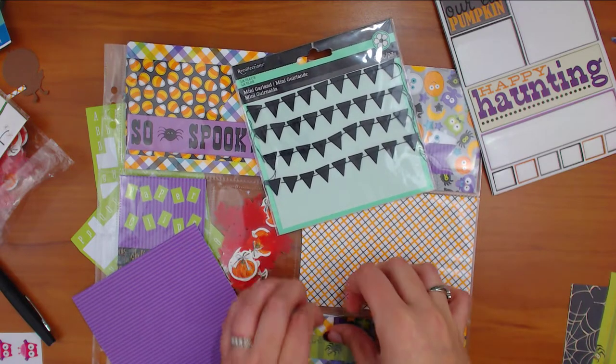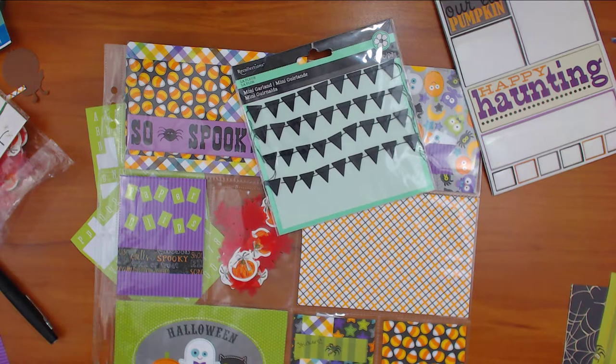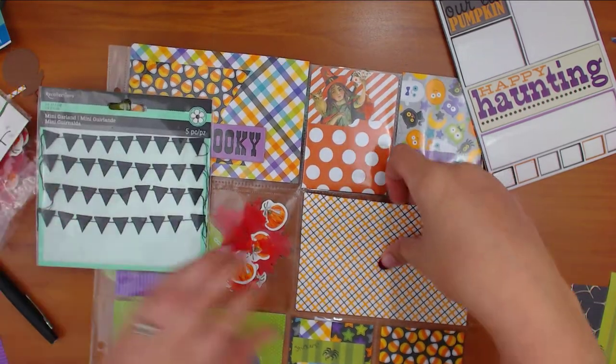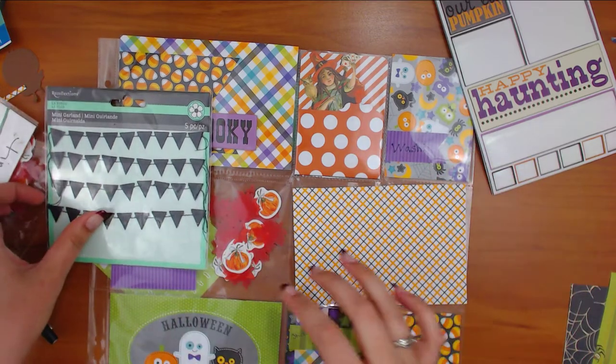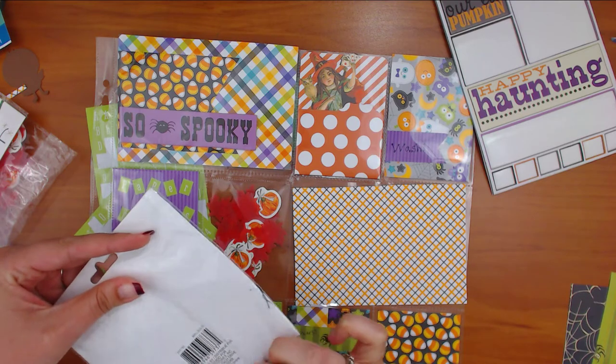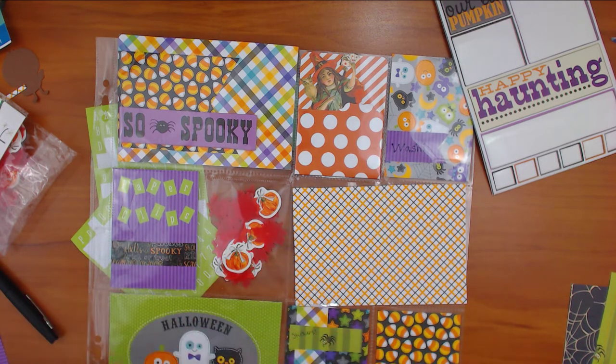I hope she doesn't watch this — she put like a footnote, 'don't watch!' Or I don't post it until she gets it. I guess I could do that because it's like an unscheduled video anyway. Oh look at that — we only have two more pockets! It's not taking too long. I hope I'm not taking too long. I don't know how long this usually takes people. Some people say they spend hours doing pocket letters and I'm like, I don't have time for that.